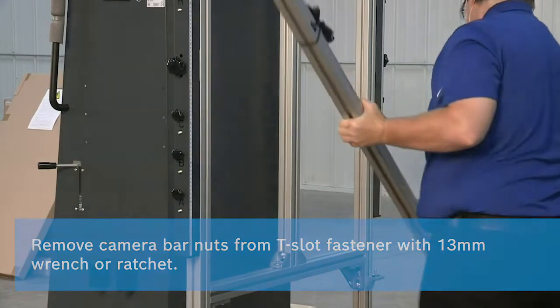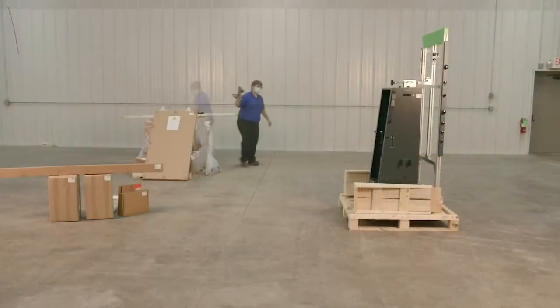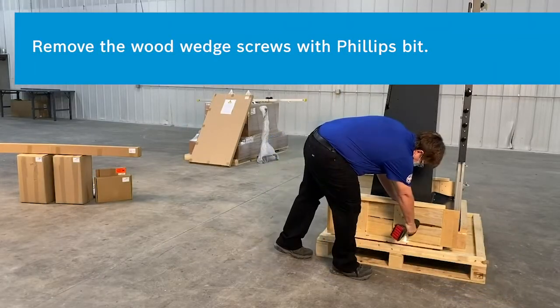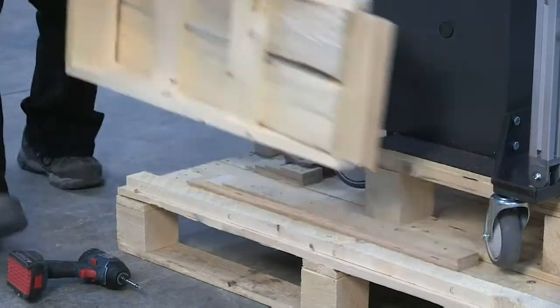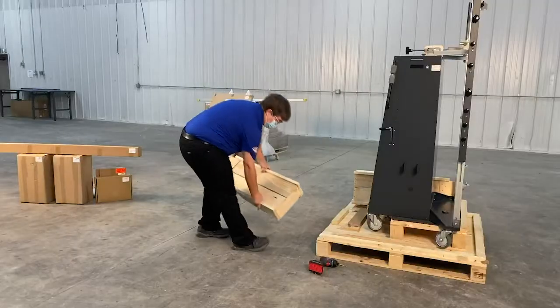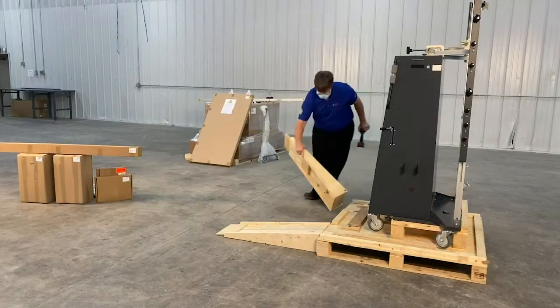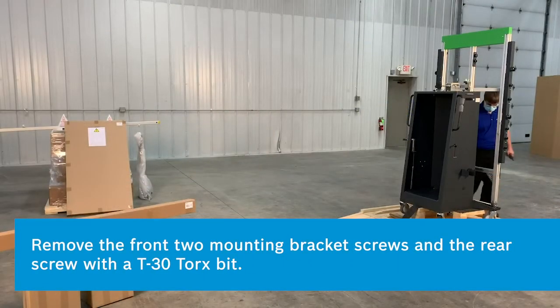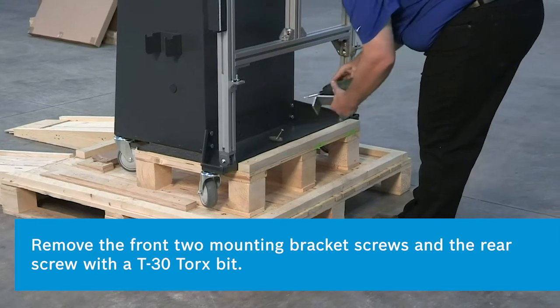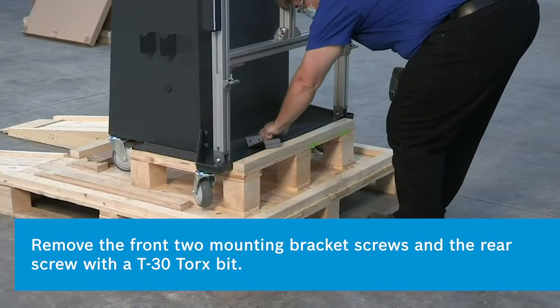You may need to twist the fasteners to remove them from the channel. Unfasten and remove the wood wedges and place them in front of the pallet. Remove the front mounting bracket by removing the two T-30 Torx screws and the one T-30 Torx screw in the back.